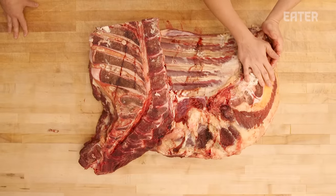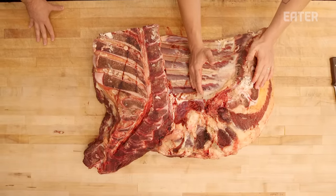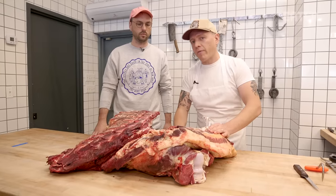Next cut, we're just gonna take the bottom half of the ribs off. These are a continuation of the short ribs, but aren't quite as meaty or fatty as the short ribs, so we're just gonna take them off and use them as trim.